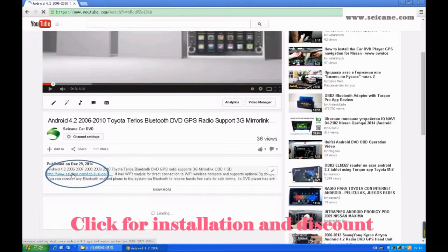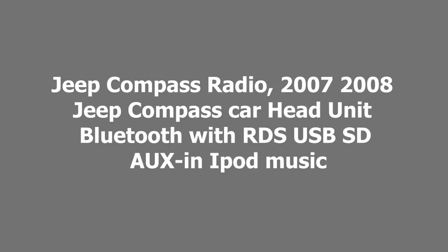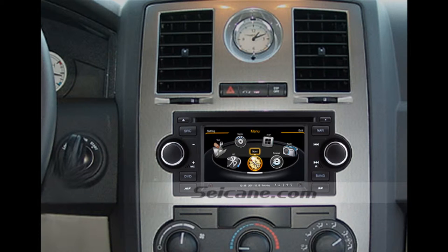Hi friends, welcome to C&K video. Here is a GPS DVD player. Let's check out the great functions in it.